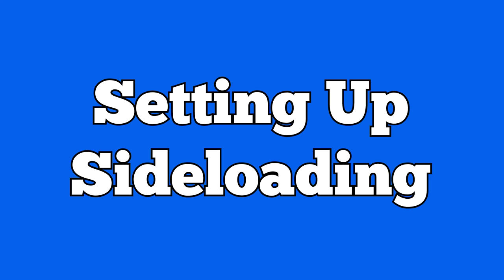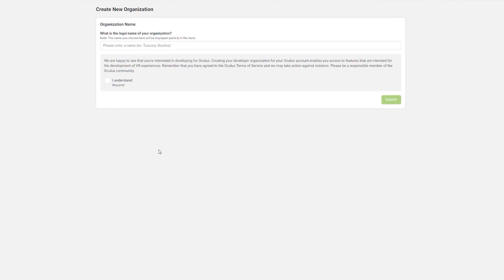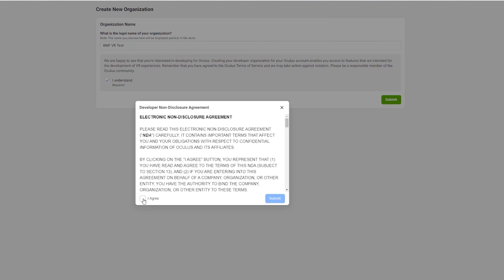Now it's time to set up sideloading by enabling developer mode. The first thing you need to do is create a developer account — link is in the description. Once there, make sure you're logged in with your Oculus ID, then you'll see a pop-up that says 'Create new organization.' Enter any name in the box — it can be anything like 'toast,' just something that doesn't already exist. Click 'I understand,' hit submit, agree to the non-disclosure agreement, and hit submit again. Once that's done, you're all set.